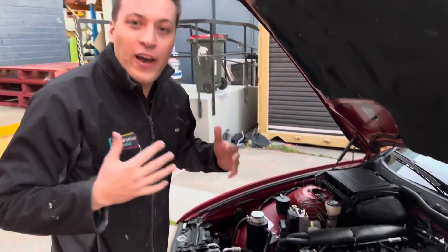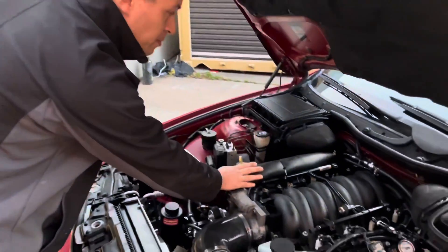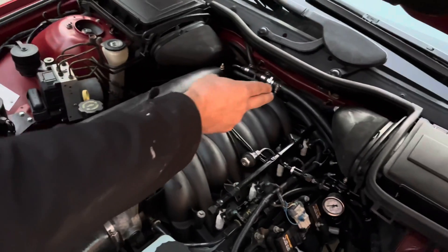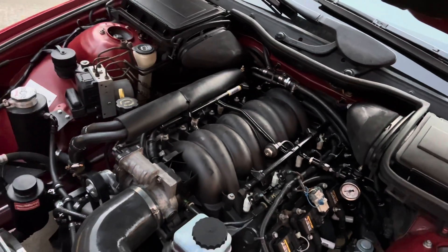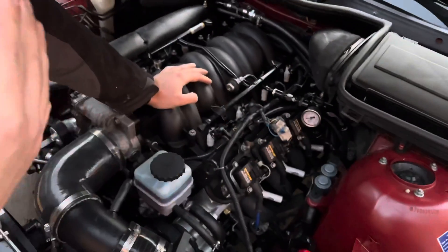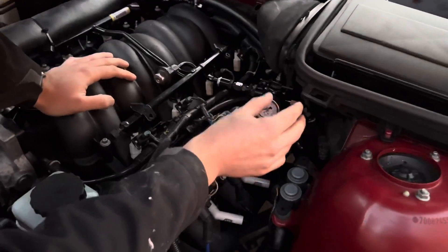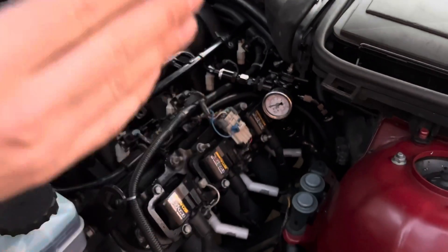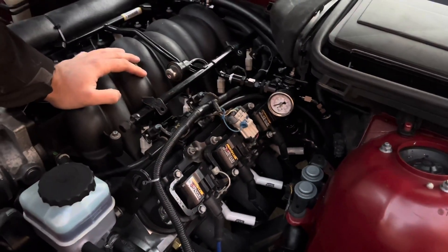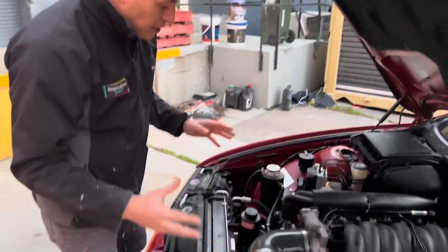Try to do as many factory things as you can. I've got GM heater core lines plumbed straight into the factory BMW heater core itself. Standard fuel rail — I really simplified the fuel system. We're using just a couple of AN fittings and a fuel pressure regulator that goes into the standard BMW fuel lines underneath. Just gone factory routing for everything.